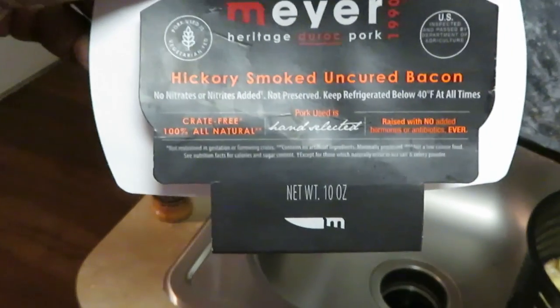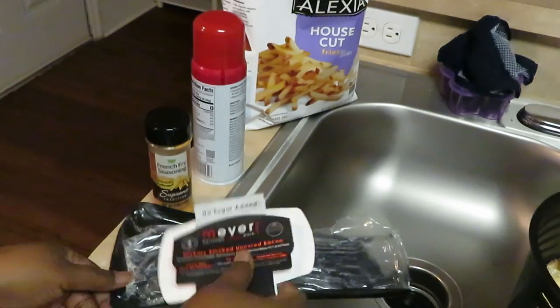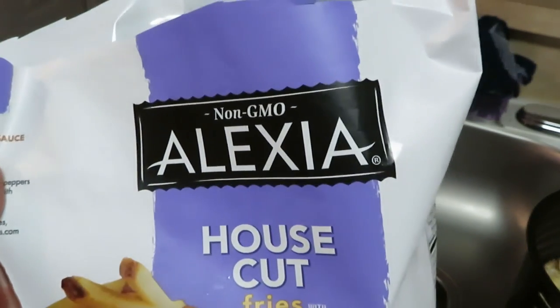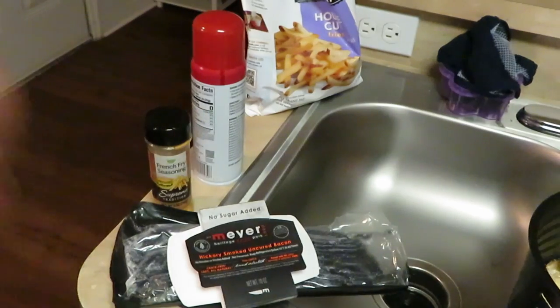This is the bacon I'm using — Meyers hickory smoked uncured bacon, healthier bacon but still great. That's what we're using for our bacon on top of our fries. And I am using the Alexia house cut fries with sea salt — I'm sure you guys saw this in my grocery haul the other day.